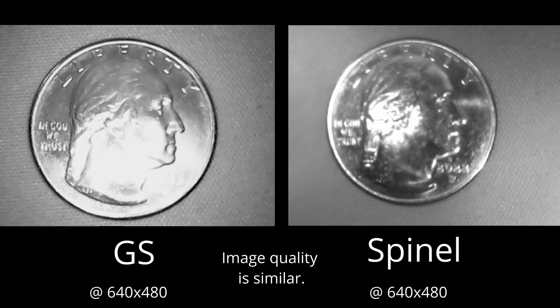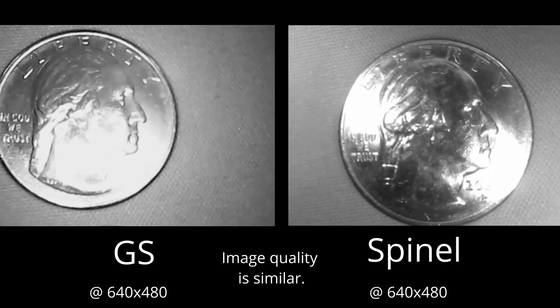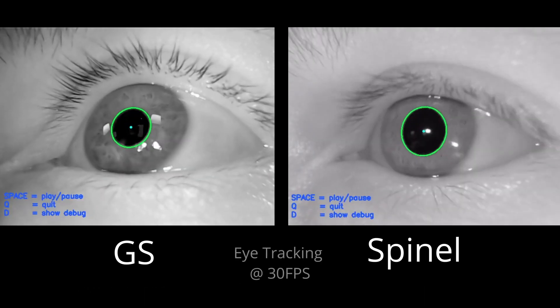Secondly, the video quality for these two cameras is almost identical. When I line them up on this quarter, you can see that both images are fairly clear, so this shouldn't affect eye tracking in any way.